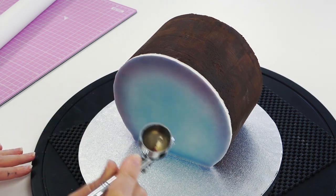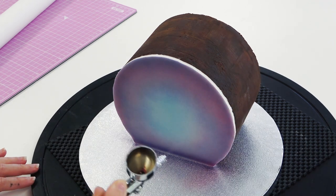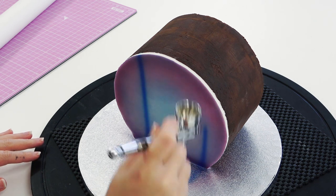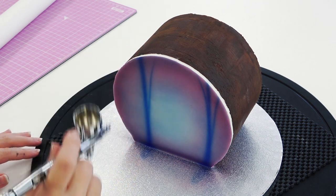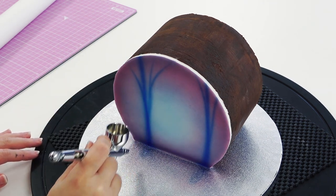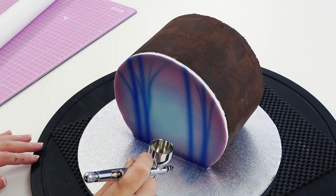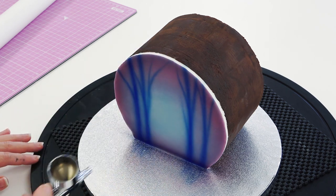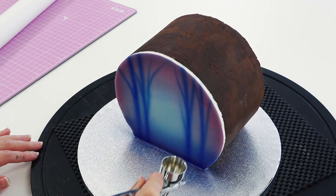I've switched to pink airbrush color, which actually looks purple as I spray it on top of the blue — I'm going around the outside. I've then put blue back into my airbrush gun and I'm spraying on stripes and slightly thinner ones for tree branches. Feel free to practice on paper first so you get the hang of thicker and thinner strokes, but it's only the background so don't worry too much. Then I'm adding a little bit more blue across the bottom to create a mist effect.